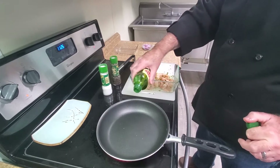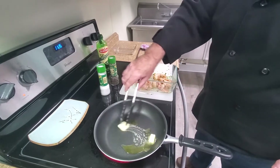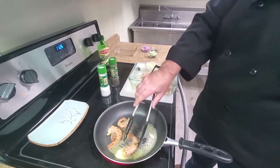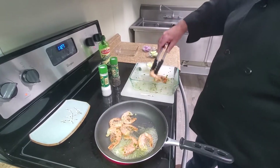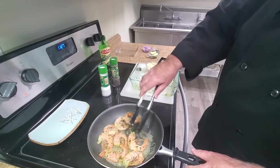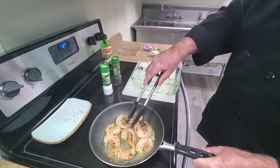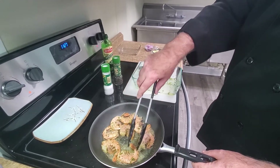So we're going to put a little olive oil in the pan, a little bit of butter, and we're just going to place them in there. Coming down to medium heat. The shrimp are going to take about three minutes on each side. They'll cook fairly fast.